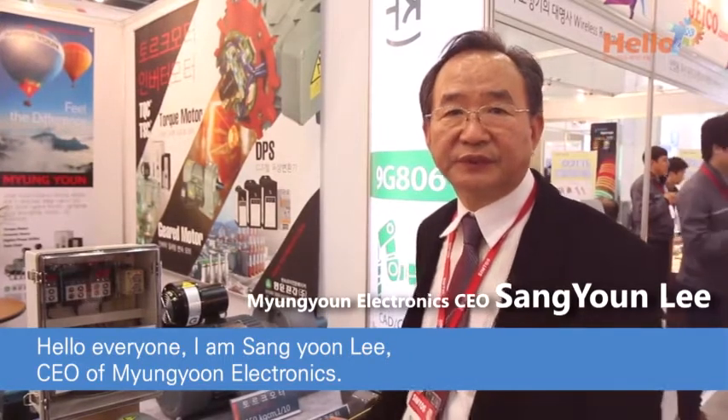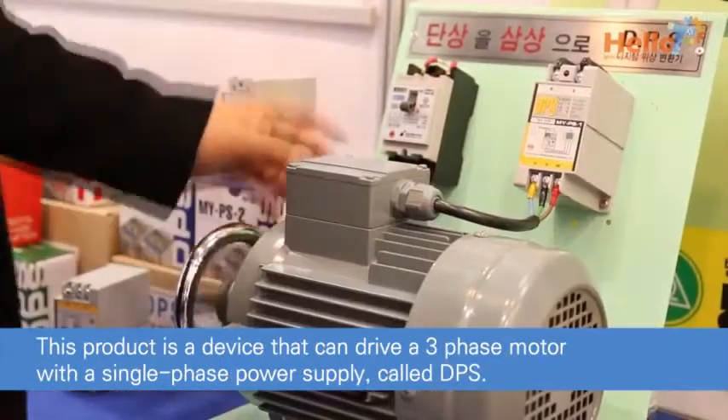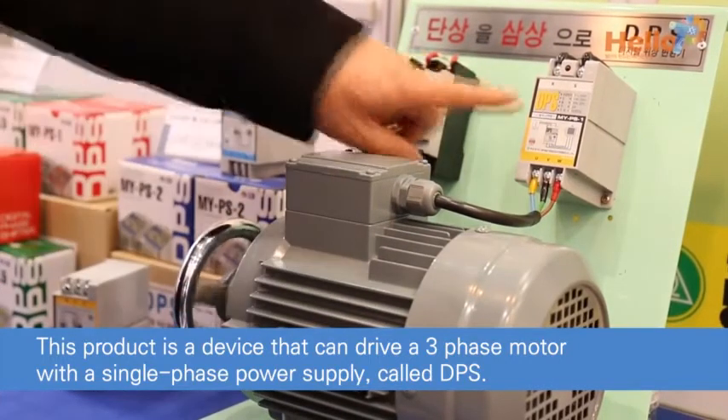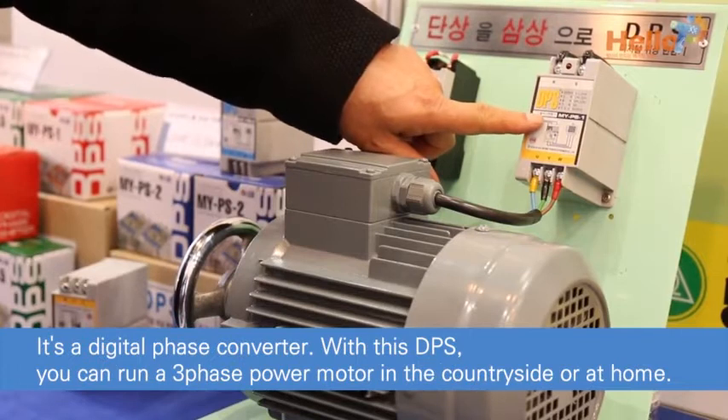Hello everyone, I am Sang Yoon Lee, CEO of Mengyun Electronics. This product is a device that can drive a three-phase motor with a single-phase power supply, called DPS — it's a digital phase converter.